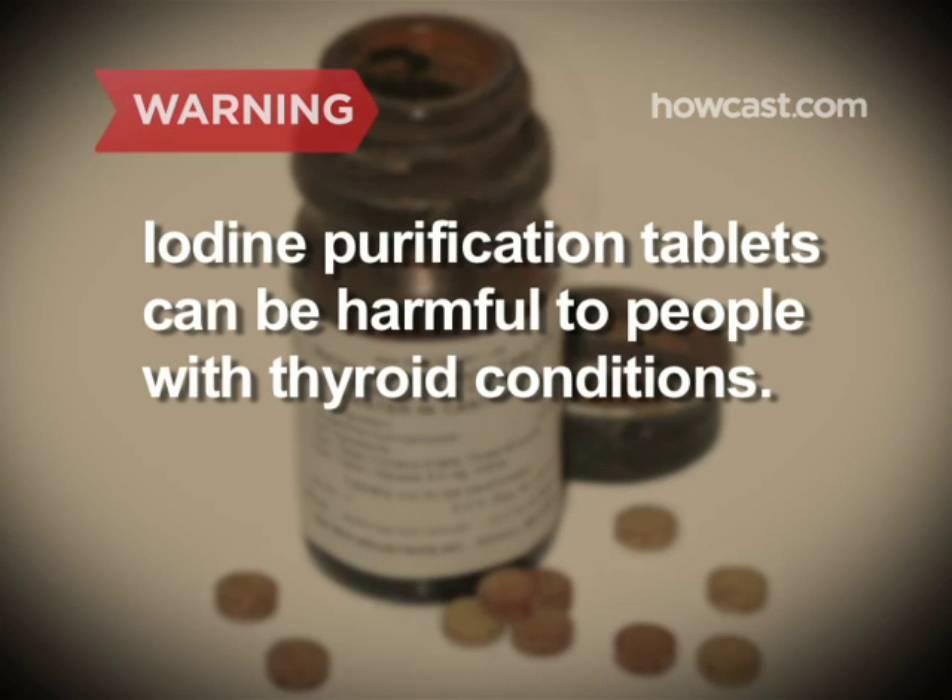Avoid iodine purification tablets, which, while still sold, have lost favor with campers because of their danger to people with thyroid conditions.